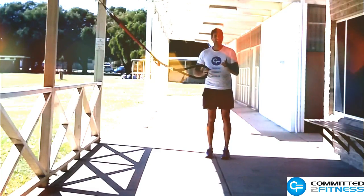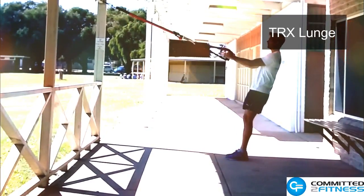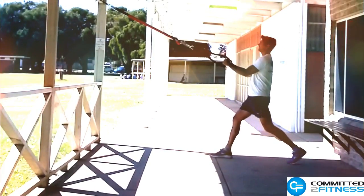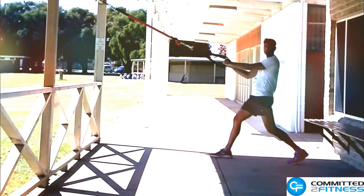Hi, this is Gerard Brinkman Fitness and today I'm going to show you how to do a TRX lunge. We're going to make sure that this is nice and taut. We're going to take one step back and then we're going to lower down to the knee, almost or just touching the ground.